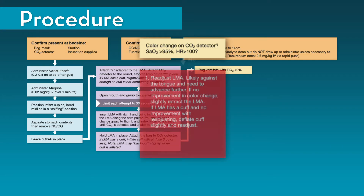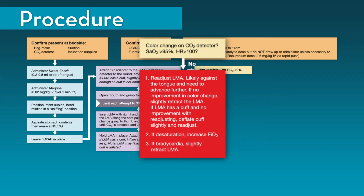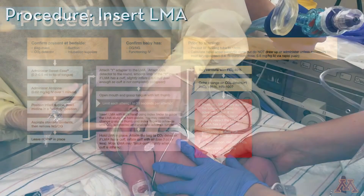If no color change is detected, the first step is to readjust the LMA. Most commonly, the LMA is stuck against the tongue and not deep enough; this can be corrected by downward advancement. If this does not result in color change, it is recommended to slightly retract the LMA. If the LMA has a cuff and there is no improvement with repositioning, slightly deflate the cuff and readjust. If oxygen saturation is less than 95%, increase the FiO2. If bradycardia occurs, the LMA is likely too deep — slowly retract until heart rate increases while still maintaining CO2 detection.